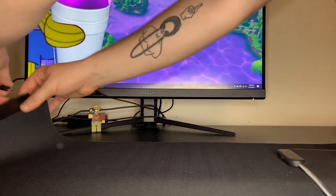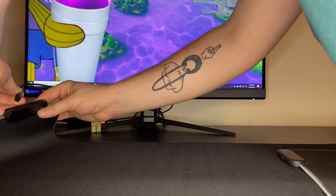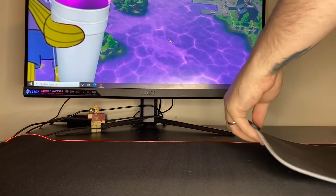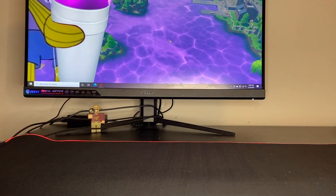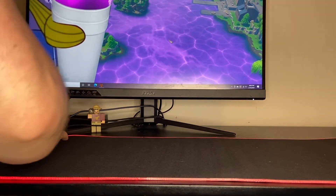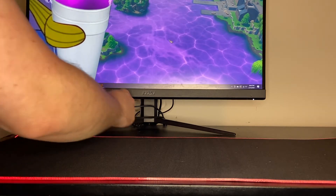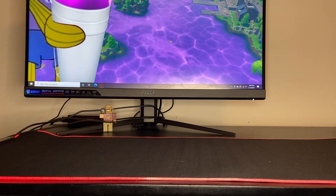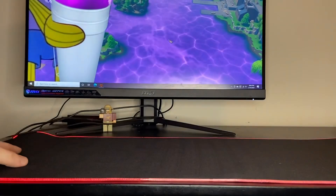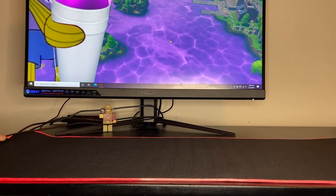I'm going to plug this in. Yeah, that is pretty substantial. I like the size of this mouse pad. It does seem a bit dirty, but aside from that everything else seems pretty fine.